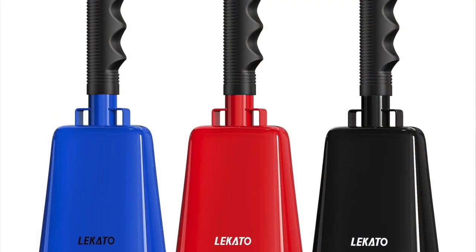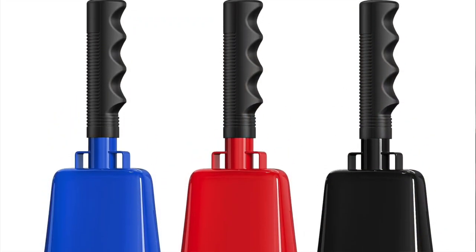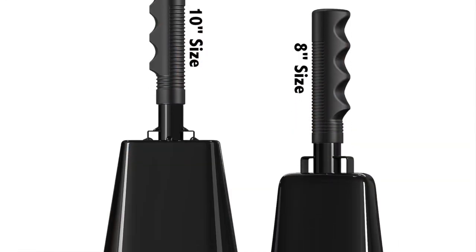Here's one — oh boy, you can already hear that's going to be pretty loud. So here is one of the bells and you can see what it looks like. It's got the Lakato logo on there. This one is black, and they do make this in several different colors — red, white, and blue I believe are also available.